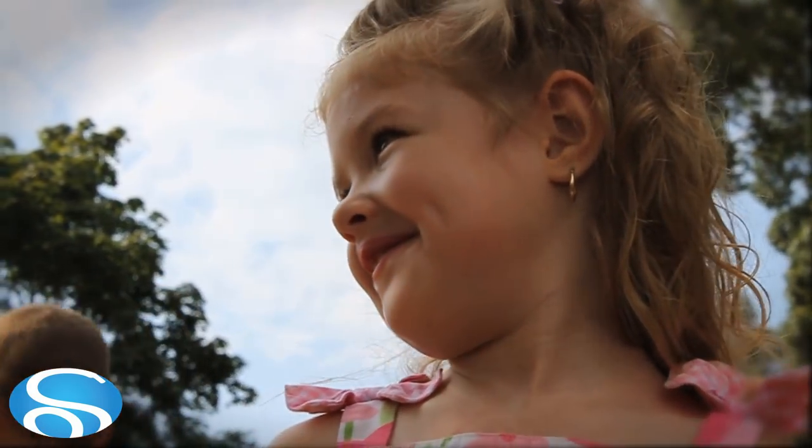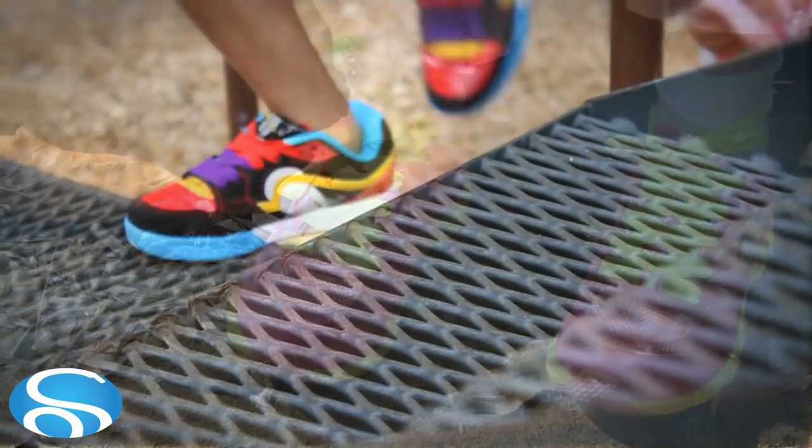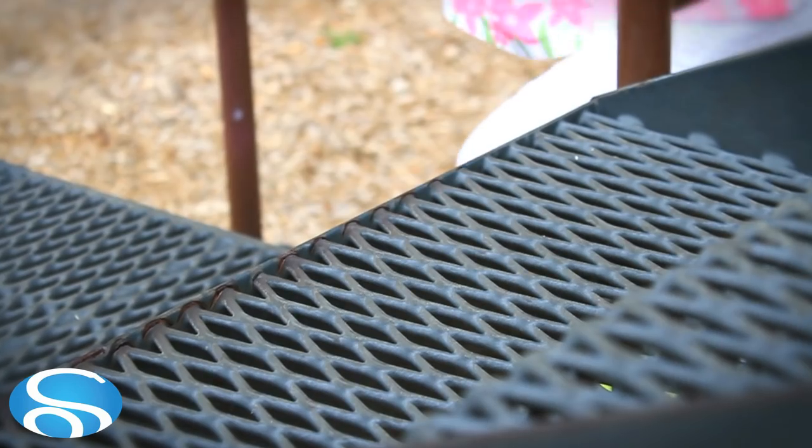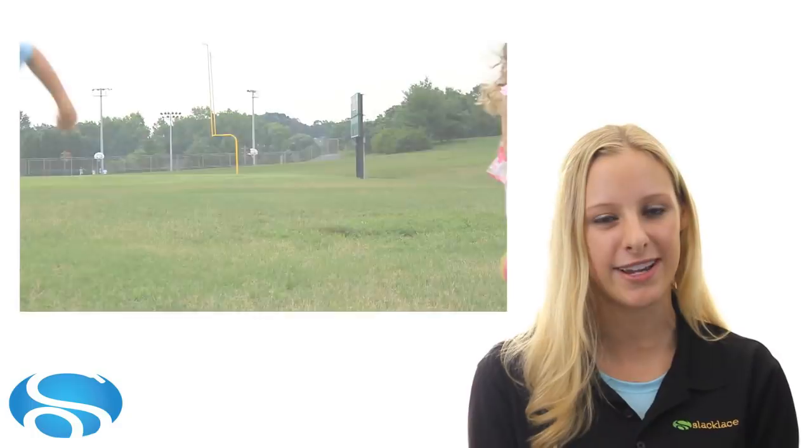Not just for athletes and the elderly, our kids' line makes getting young children's shoes on and off a breeze too. They are perfect for everyone's needs — simply for comfort and the ease of not having to tie your shoes, or just because having the right colors makes your shoes look great.